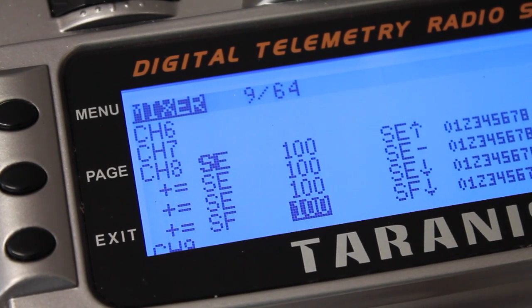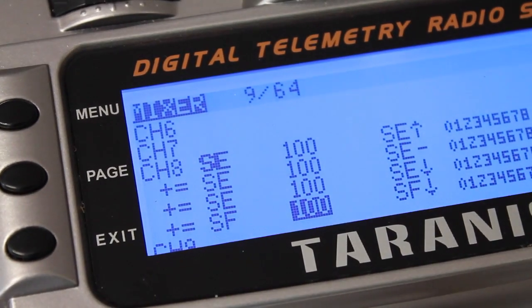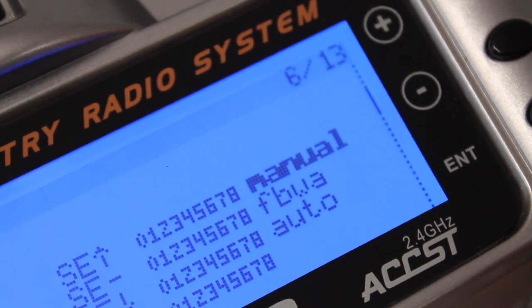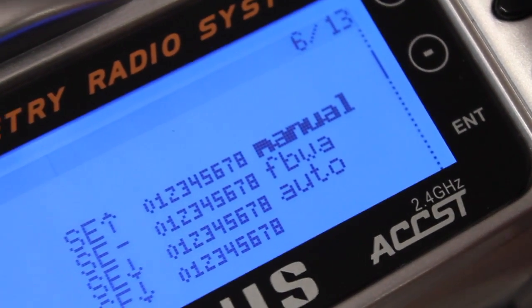If you're not aware, channel eight on the Pixhawk and APM is what is used for configuring your different flight modes. When I get to the field I'm actually going to demonstrate manual, fly-by-wire A, and then a return to launch.